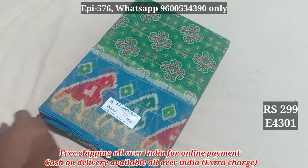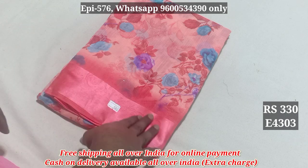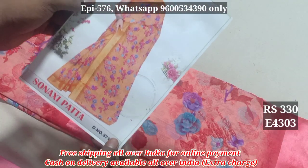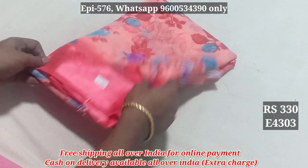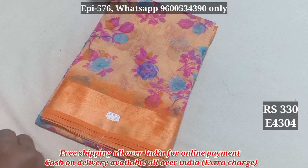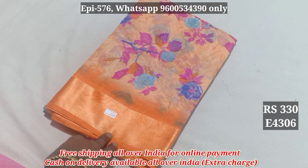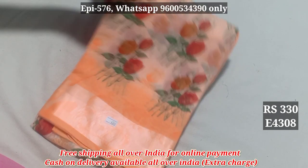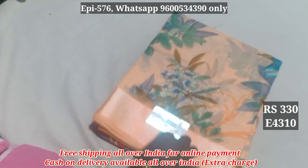4304, 4301, 4302, 4303, 4305, 4306, 4307, 4308, 4309, 4310.